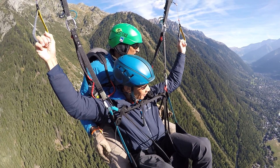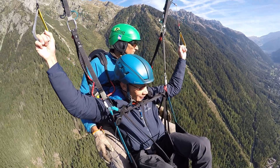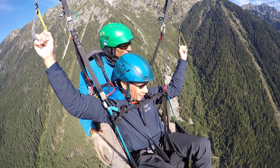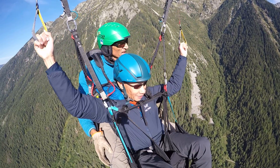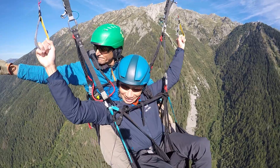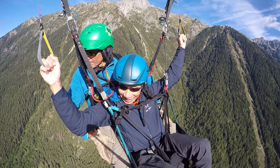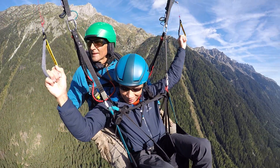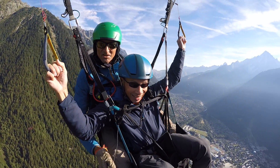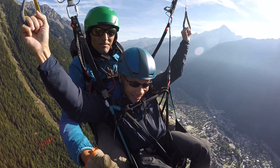So let's go to the left now. That's great. And then ease up to go straight. And now we'll come back towards the glacier. And then you can ease up to go straight. I'll just change the camera.